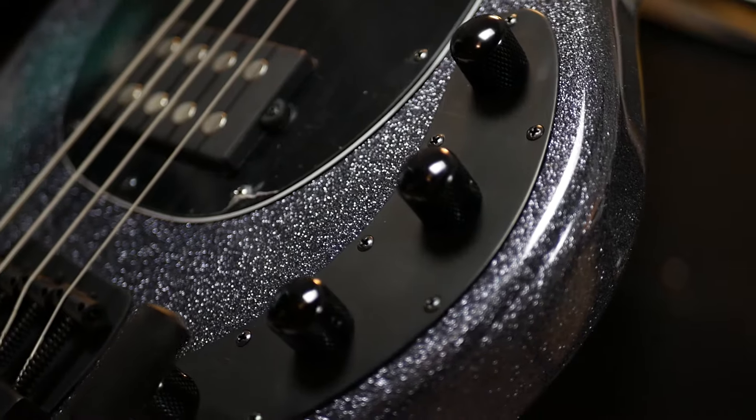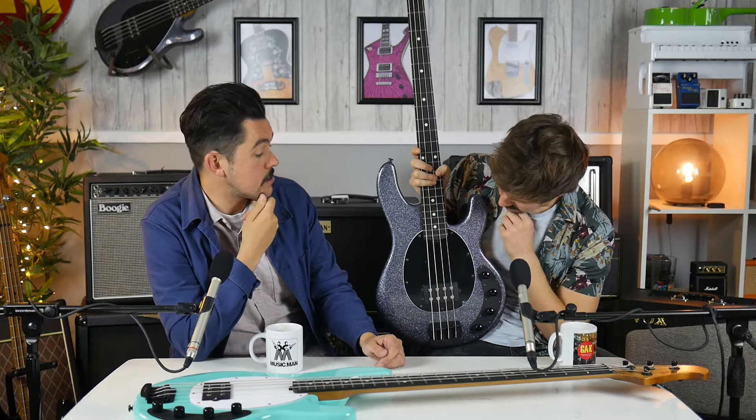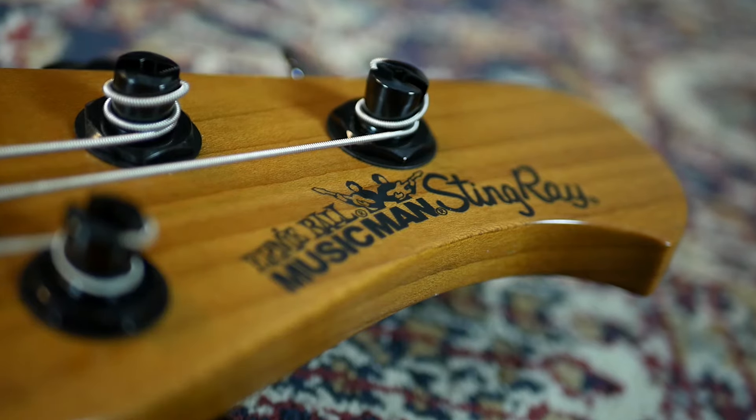This is the most substantial facelift that Music Man have ever given the Stingray, and they've done quite a lot — they've done everything. The ultimate aim is to make them lighter, which seems like a weird aim. That's definitely where bass amps have gone over the last few years — to make everything neodymium and lightweight — and it looks like basses are joining the club. Stingrays were always traditionally really quite heavy, so it's quite sensible to modernize.